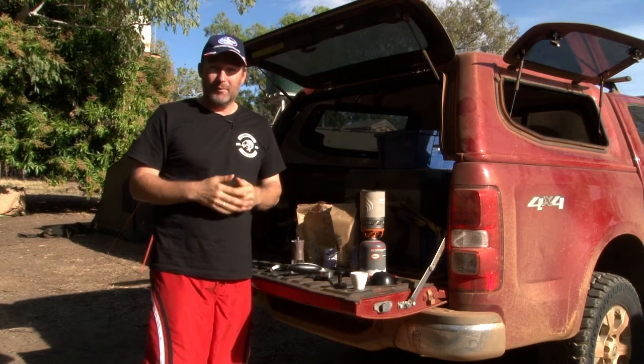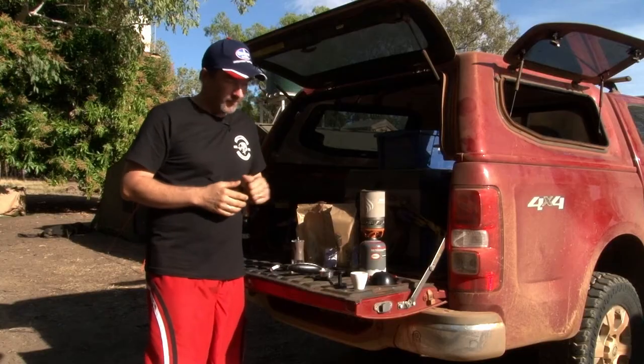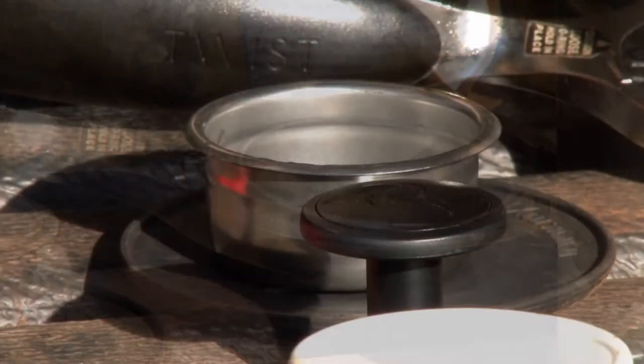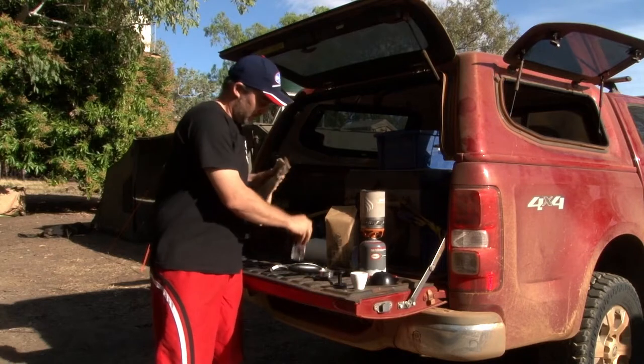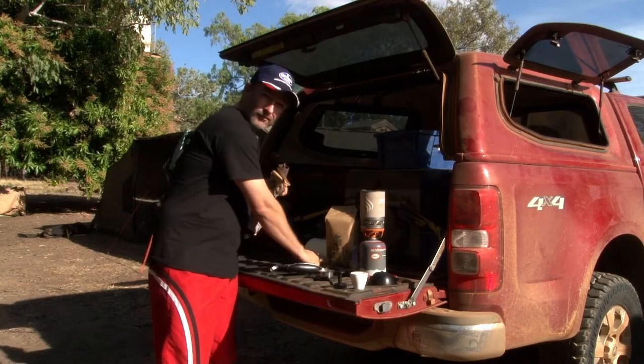Well guys, I can do without most things when we're out on adventure, but there's one thing I can't do without, and that's my morning coffee. I love espresso style coffee. We've got a simple setup that packs away very small, but it does a beautiful coffee. And it all starts with fresh coffee beans — we need to grind it so it's all fresh.